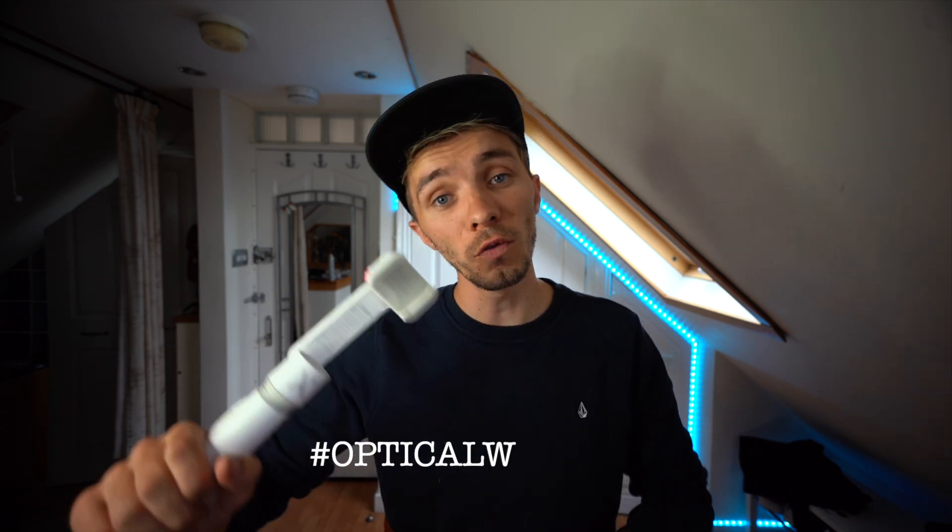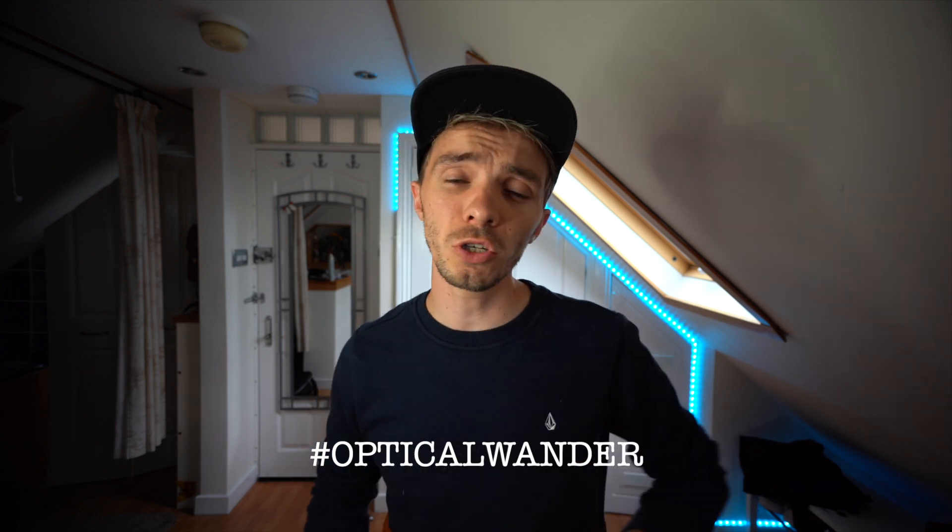Hey guys, welcome back to another video. I'm Optical Wonder and I use the hashtag OpticalWonder over on Instagram where you guys can show me your work. Today we're going to be looking at B-roll sequences.